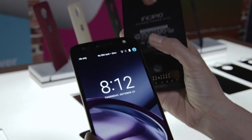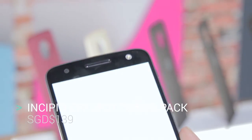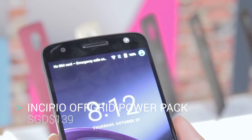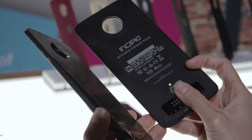For you Pokémon Go lovers out there, there's the Incipio Off Grid Power Pack. This attachment allows you to have extra juice on your phone — it keeps things neat, handy, and efficient. The Incipio Off Grid Power Pack comes at 199 SGD.